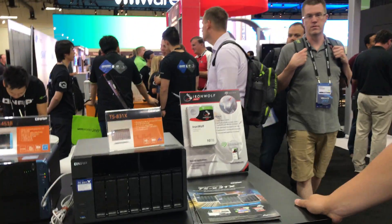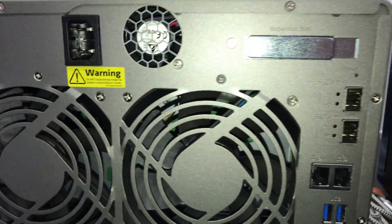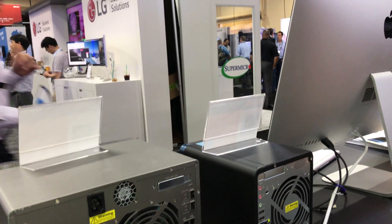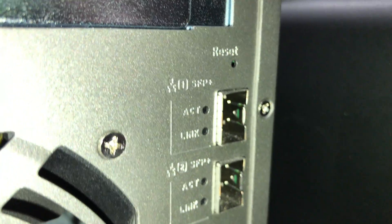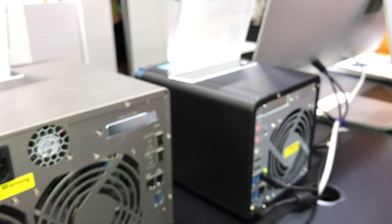Going around to the back — 10 gigabit networking is becoming more and more common and affordable, even on motherboards under a thousand dollars. Looking at the SFP+ ports here, this unit has two SFP+ 10 gigabit network ports. It also has a PCIe expansion slot, so if you need an RJ45 10 gigabit port instead, you can purchase an expansion card from QNAP and install it on this unit.